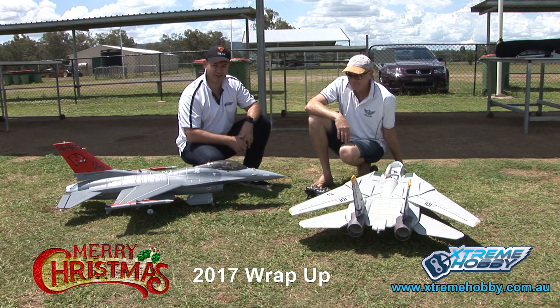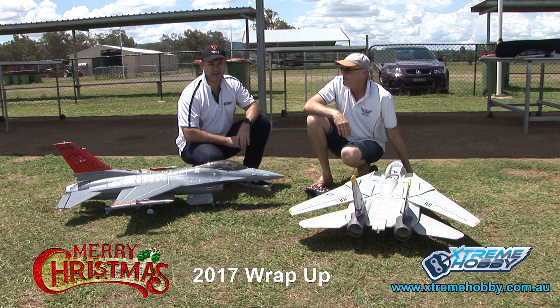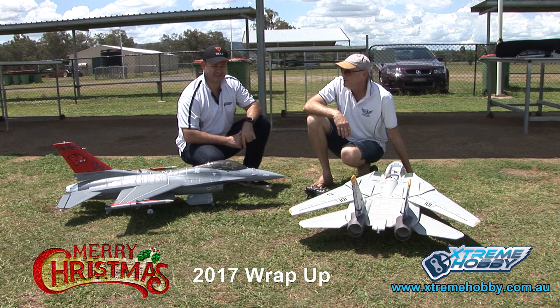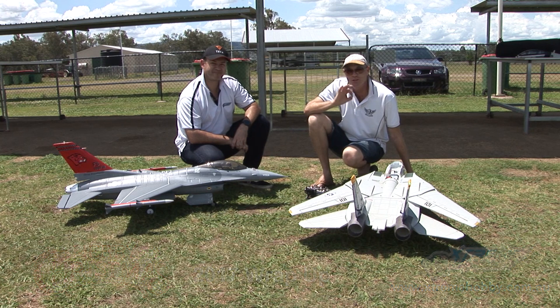It's Chad from Extreme Hobby — I'll let Yoda close off now. Thanks for watching all year, thanks for everything. We'll still bring a demo of probably the BAE Hawk before the end of the year. Other than that, I think that will probably be the wrap-up for us, or close enough to — we're almost into 2018. Thanks a lot guys. Merry Christmas everyone, enjoy your flying, get out there and just rip it up. Have a great summer guys.